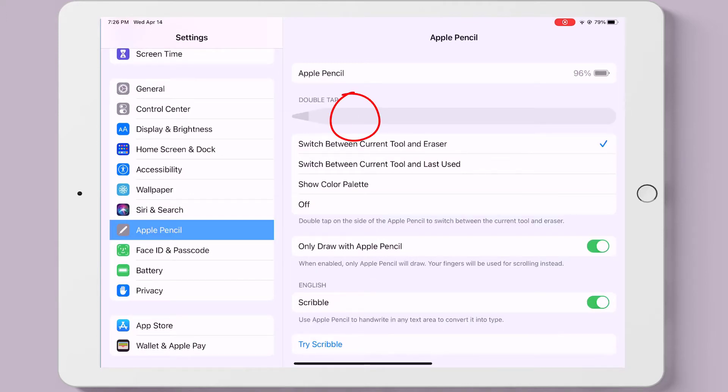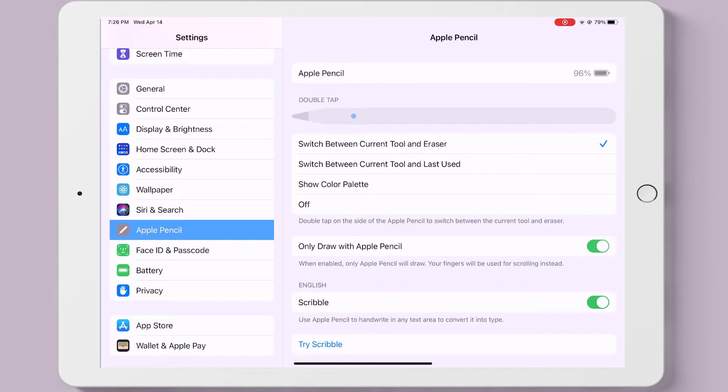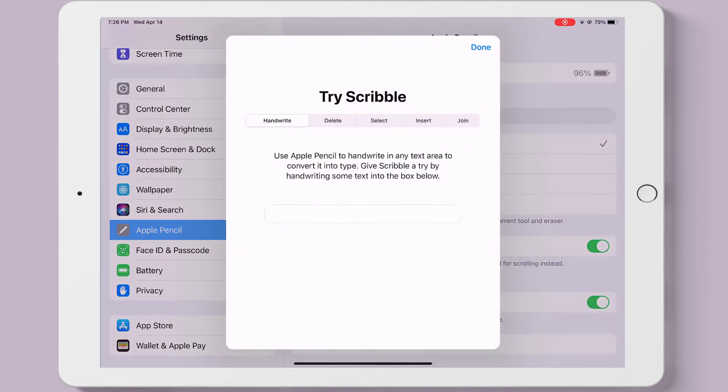The blinking green dot shows where you can switch between the current tool and eraser by double tapping. You want to have only 'Draw with Apple Pencil' selected, and you can scribble in Procreate as well as other places on your iPad.